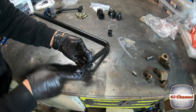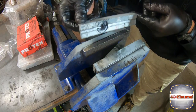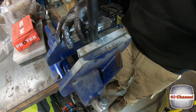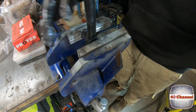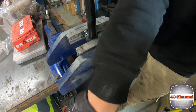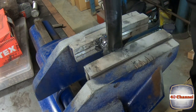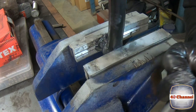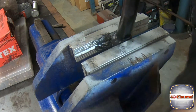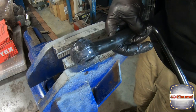Grease up the whole lot. One thing I didn't mention — on my vice I've actually got soft jaws. Get our sway bar and just sit that in place, squeeze it in, and it just pops straight in like that. It doesn't get much easier than that.